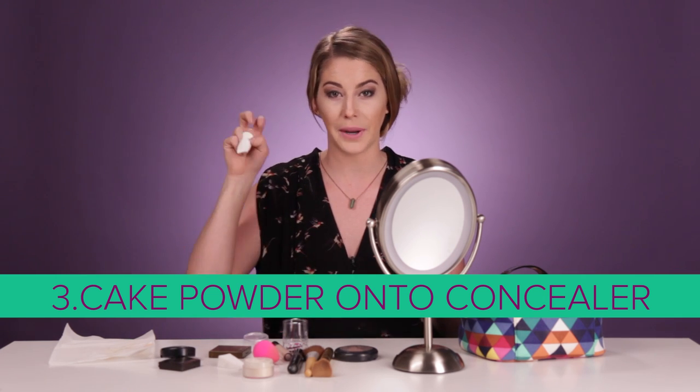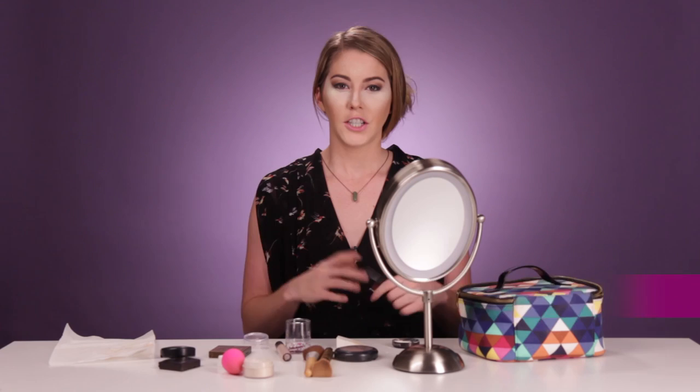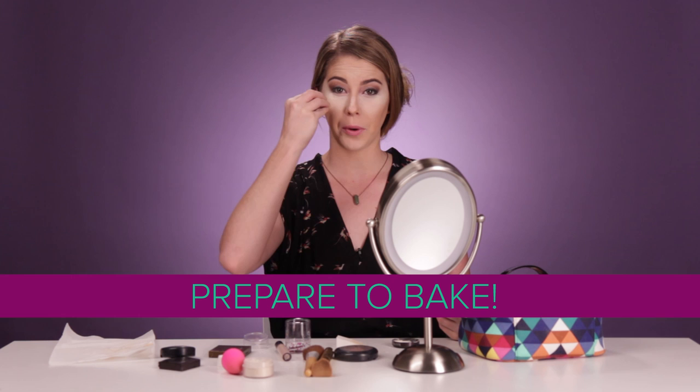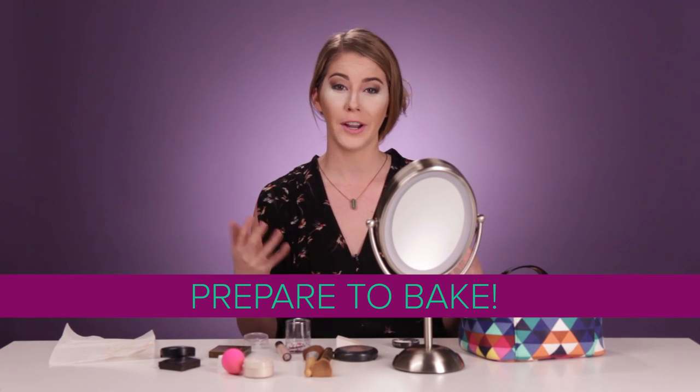Apply it all over where you put that concealer — and that's really where the baking technique comes in. Now I'm looking more and more like a mime. For oilier skin types, you're actually going to see those oils coming out through the translucent powder. So that's where the term baking comes from — that's how you know you're cooked. And now we bake.